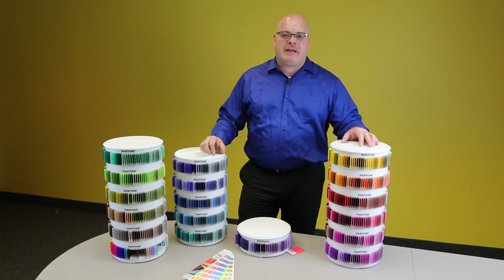For more information, please visit the Pantone.com website under the plastics category. Thank you.